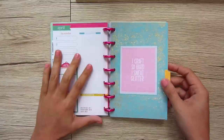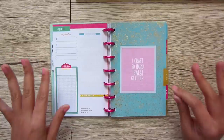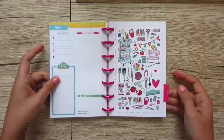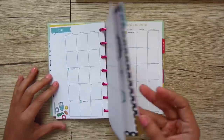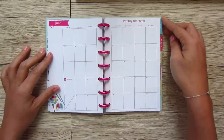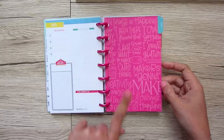April says 'I craft so hard, I sweat glitter' — and can you see it's foiled? It's super pretty. Foil is, in the planner world, the extra extra touch — usually much more expensive to get. May matches the front cover. June says 'create, be crafty' with all these frames and it's also foiled. July is kind of a tone-on-tone — 'been there, pinned that,' 'I just want to make cute things,' 'maker's got to make,' 'creativity is messy' — lots of little quotes.